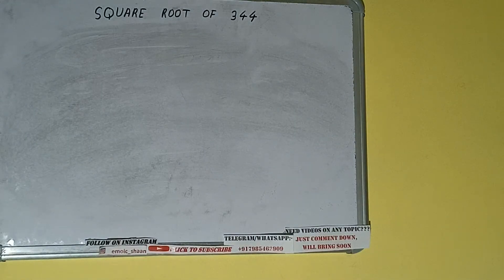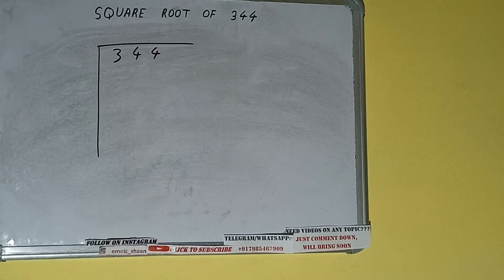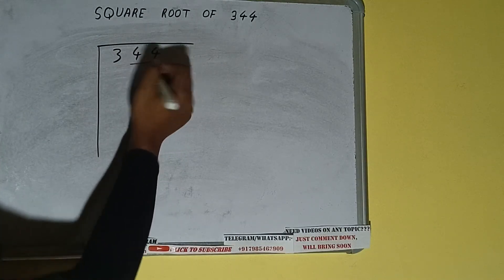Hello friends! In this video I'll be helping you with the square root of 344. First, we need to write the number, then form pairs from the right-hand side. One pair will be 44, and 3 will be left out.